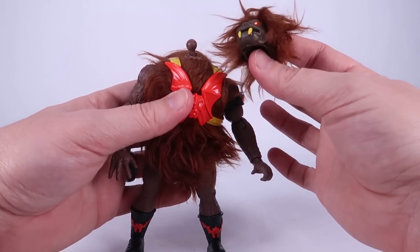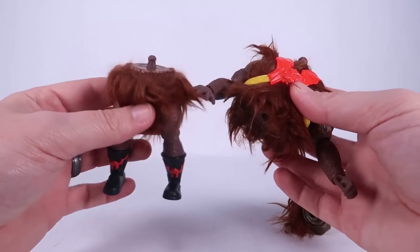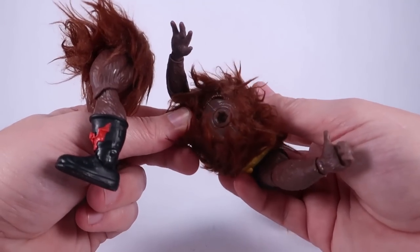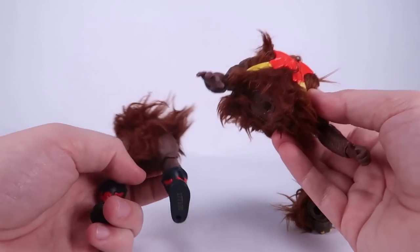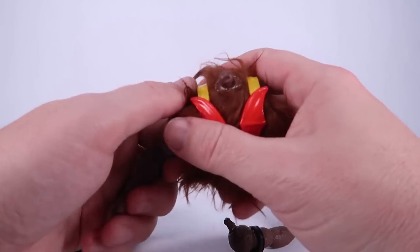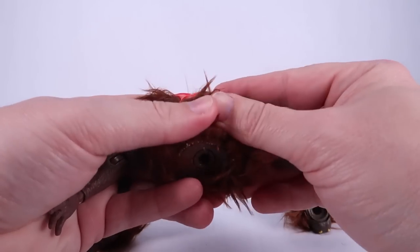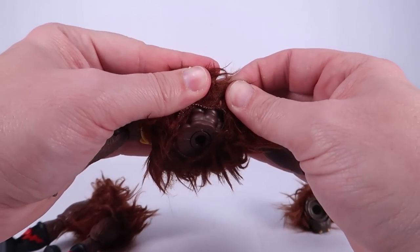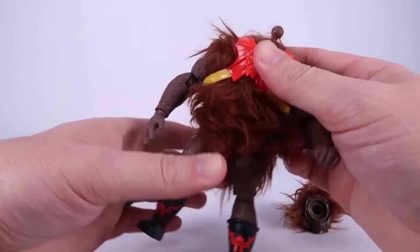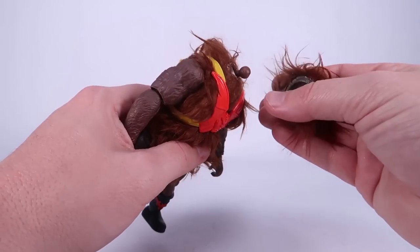You can pop the head off the ball joint — the hair is stitched to the head. You can also pop the torso off the legs, revealing two separate fur pieces stitched around the figure. They don't look meant to be removed, but you can still pop the arms out of socket. Underneath the fur it's just the standard body done in that darker brown color. He's got his standard little harness with the red bat Horde logo, just like on the vintage toy line.